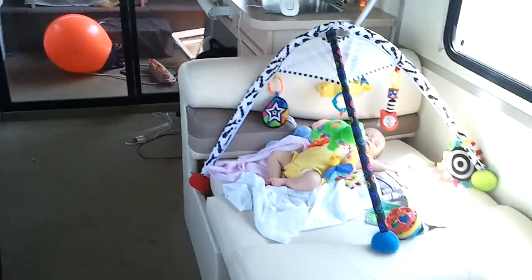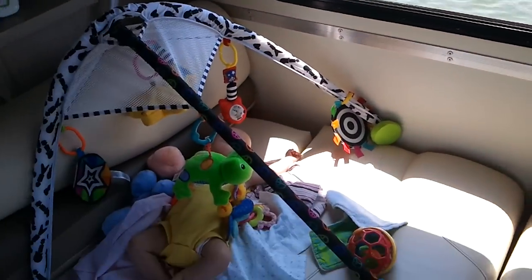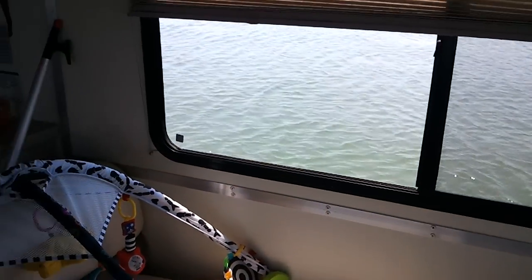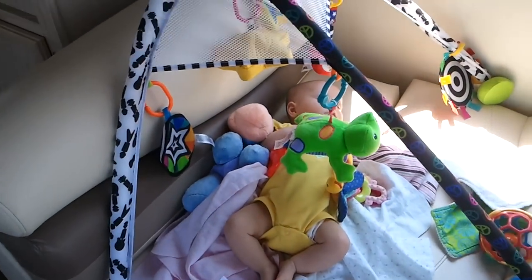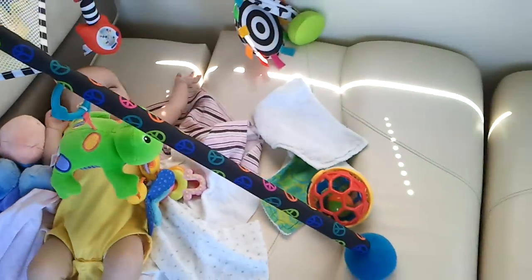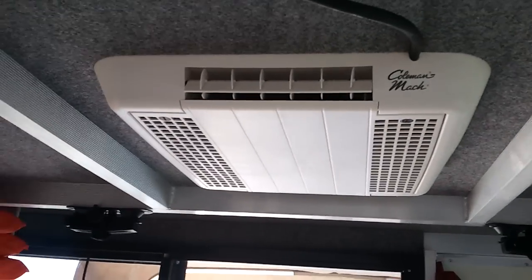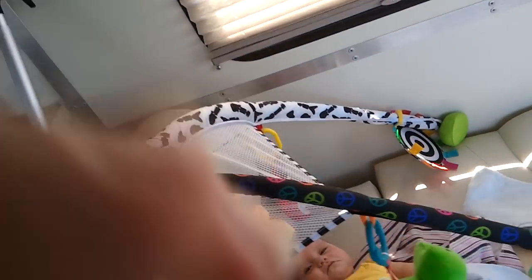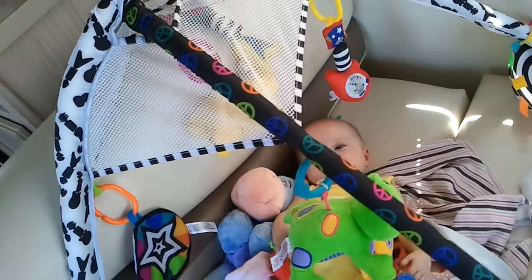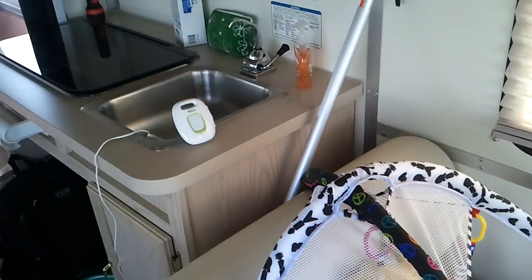We go in here where baby is. It's very quiet, baby is sleeping well, and the boat is rocking a little bit. We've got a little bit of weight going on. But here's our Coleman air conditioner — it's doing really well. Baby girl is awake, she's nice and cool in here. It's definitely under 70 degrees.